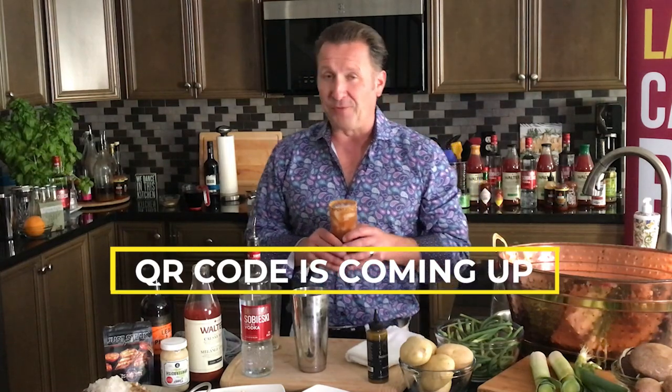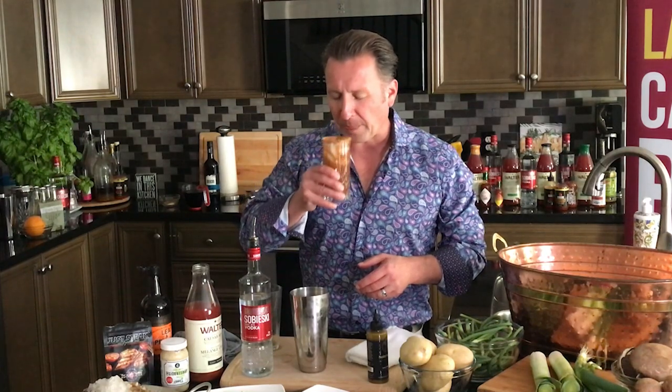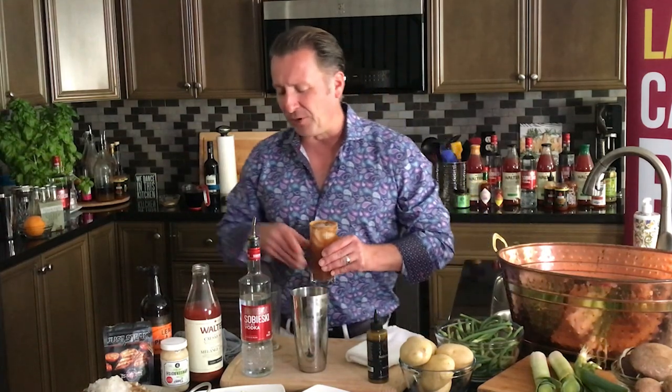Now of course when you're at our Caesar bar, you've got 186 different ingredients, so choose wisely — but this is a nice one. Let's taste. The aromatics and the flavors really come together. That's a beautiful cocktail.